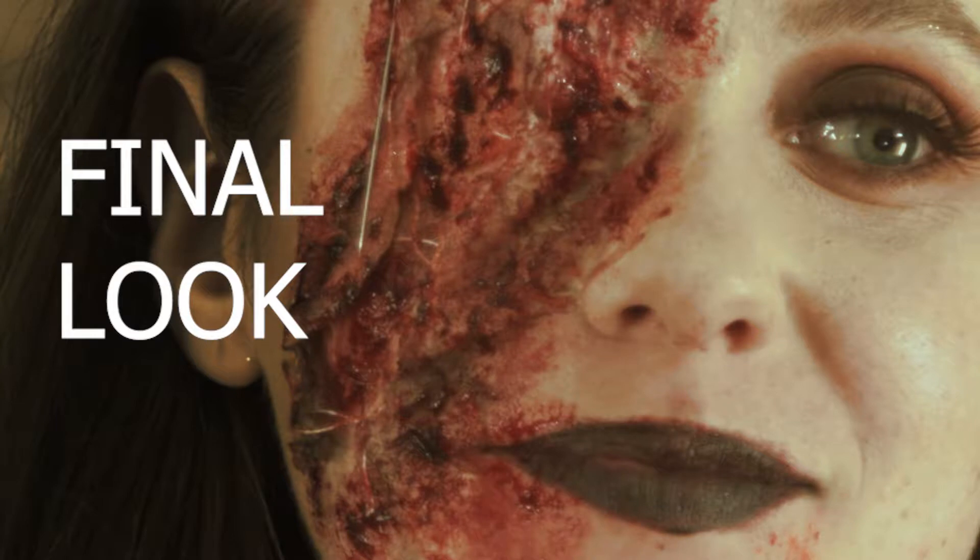What's up everyone, my name is Alyssa, I am a makeup artist here in Los Angeles, and this is my beautiful model Elena. Today's look I like to call it 'Stitch Perfect.'